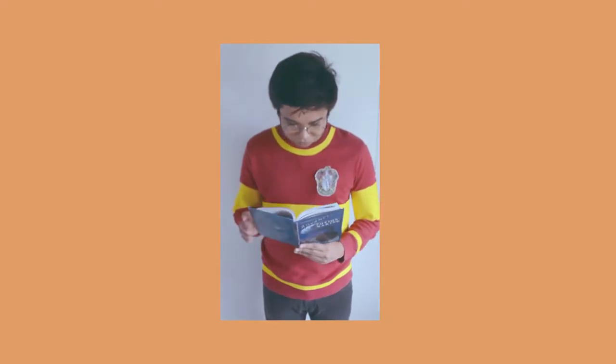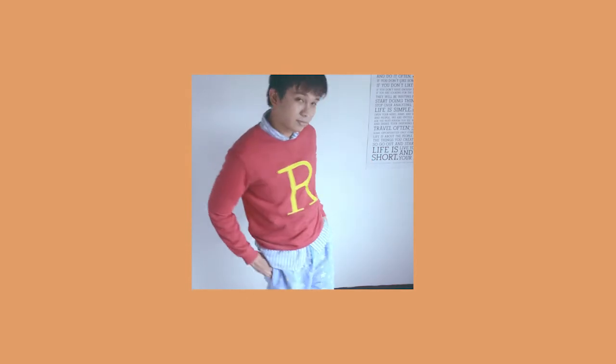Looking for an easy-to-do, inexpensive, last-minute Halloween costume? Look no more, because I got you covered.